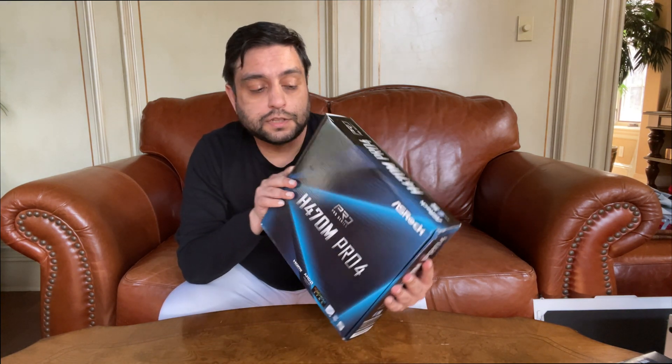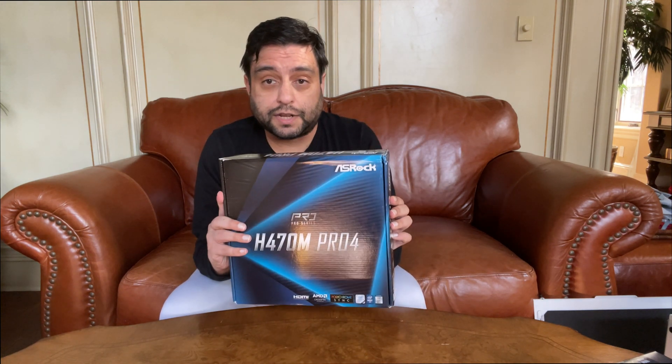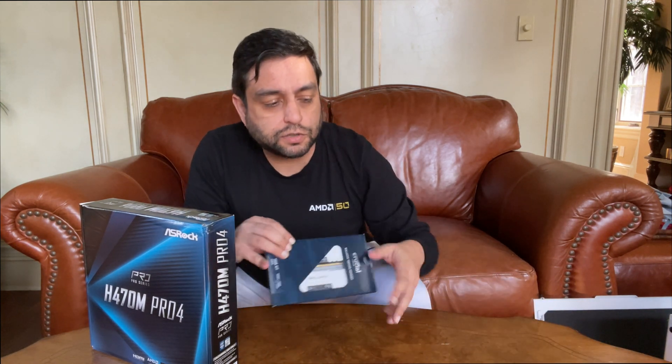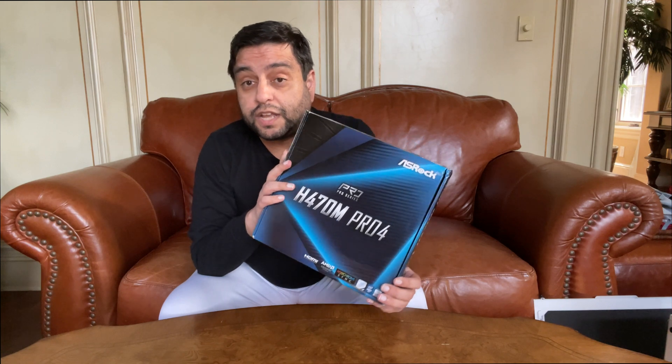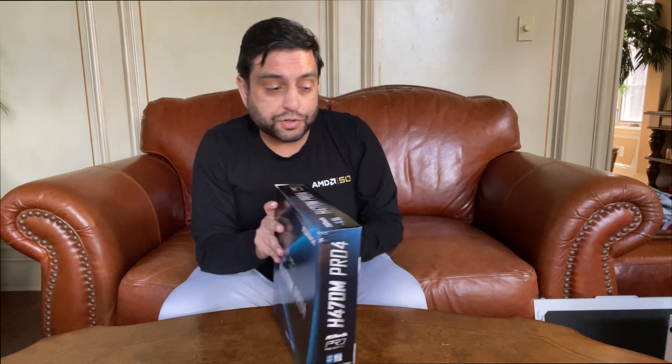As for the memory, we're going with Crucial Ballistix 2x8 kits at 2666MHz. For the motherboard, we're going with the Asra H470M Pro — this is a micro-ATX board. I got a really good price on this; I got it for about $75, and it's retailing for about $100 to $105. I haven't seen it sold again at that price, so I've been very fortunate in getting everything at a relatively decent price.